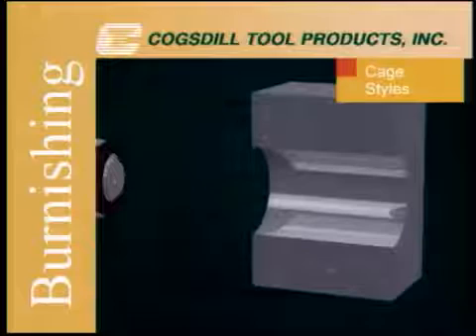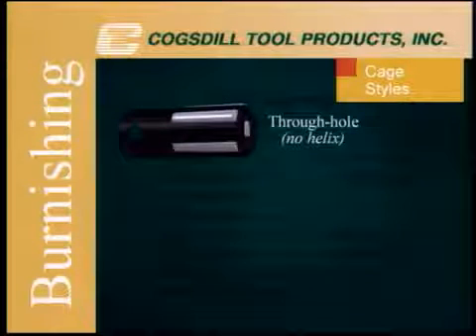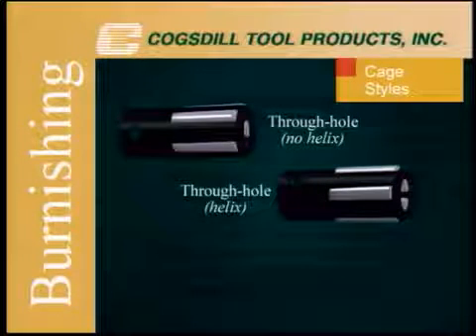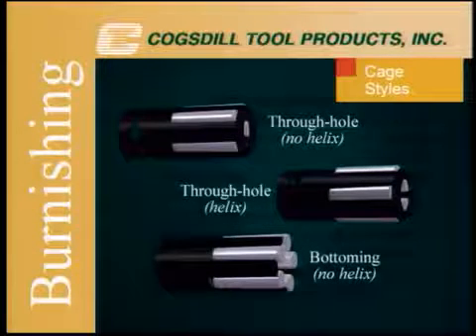The roller finish tool is offered in three styles: through-hole with a no-helix cage for use in machine-fed applications; through-hole with a helix cage for self-feeding applications; and bottoming for blind holes with a no-helix cage for machine-feeding.